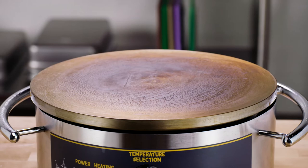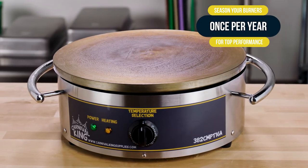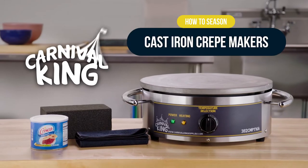Now the crepe maker is seasoned and ready to use. After your initial seasoning, we recommend fully seasoning your crepe maker once per year for top performance and delicious crepes year-round.